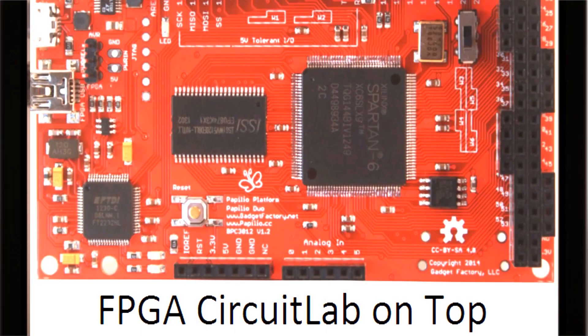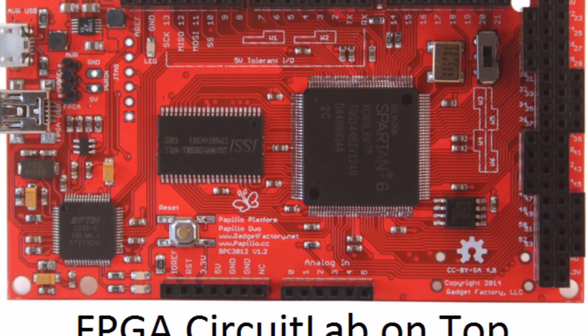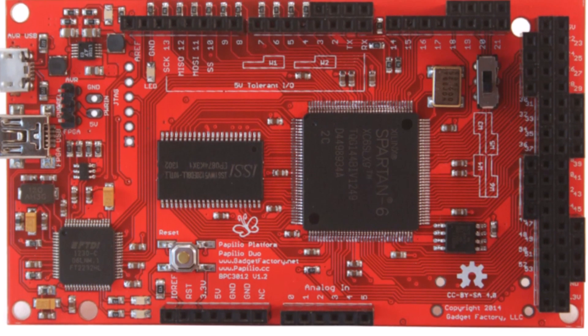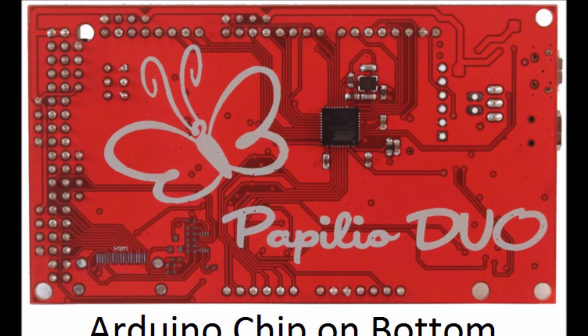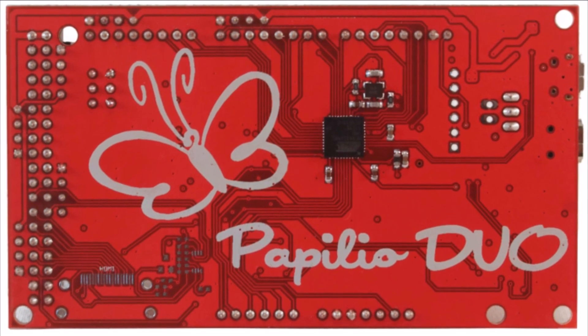On the top of the board we have a full FPGA circuit laboratory built on a Spartan 6 FPGA with easy to use SRAM and a dual channel USB chip. On the back of the board we have an Arduino compatible design that uses the same chip that was used in the Arduino Leonardo.